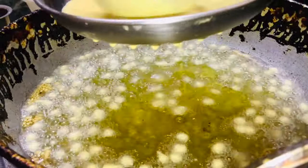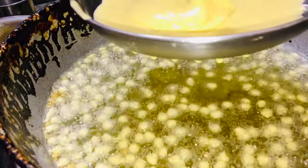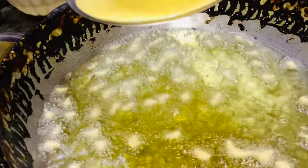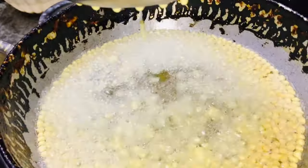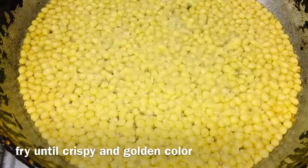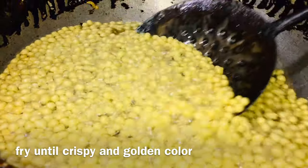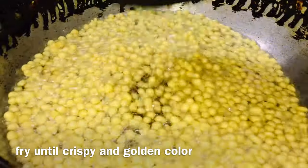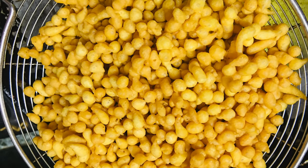Add a little oil — you can add a little oil in the oil. If you want to remove the oil and dry, you will need to remove the oil and dry.